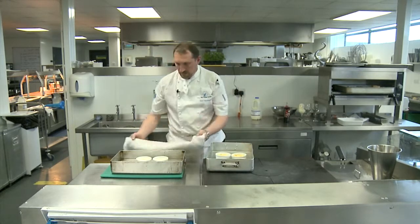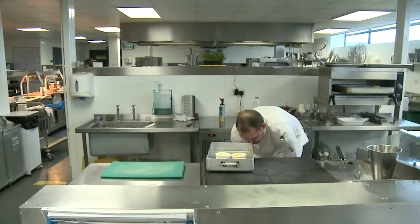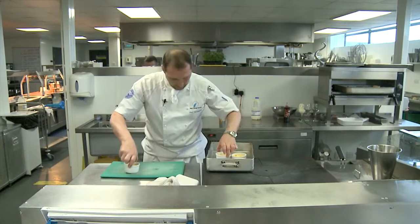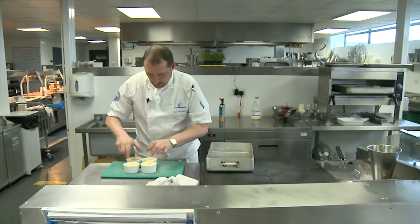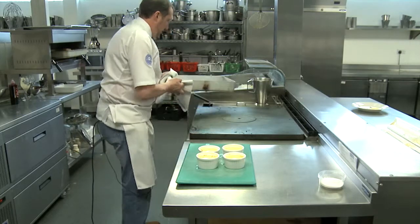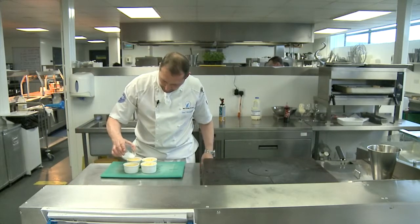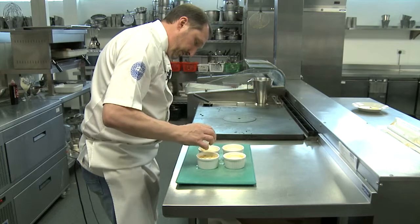Let's get these ones out now. Okay, that's the ramekins — just lift these ones out, and be careful because they will be hot. Then all we do quite simply is take the remaining sugar and sprinkle it on top evenly over the creme brûlée. This is going to give us a crust.